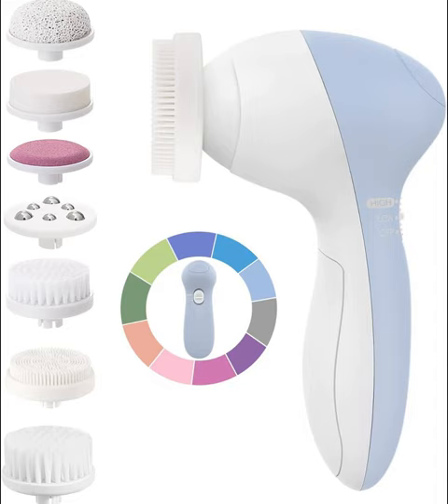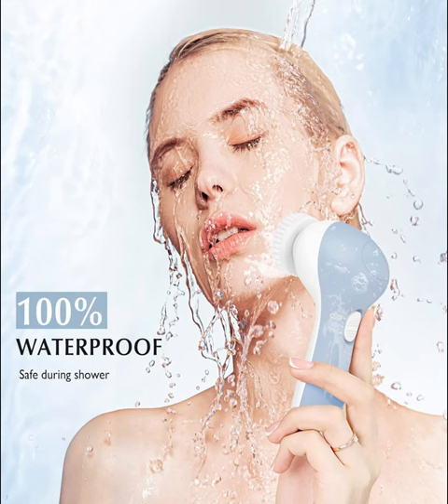Introducing the Costless 7-in-1 JBKD Facial Cleansing Brush Face Scrubber, your ultimate companion for radiant, rejuvenated skin. Elevate your skincare routine with this electric exfoliating spin cleanser device, designed to deliver a deep, invigorating clean like never before. With its waterproof design, you can indulge in a luxurious spa-like experience right in the comfort of your own home.